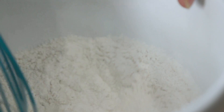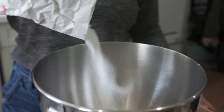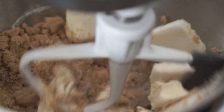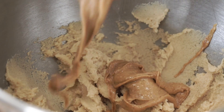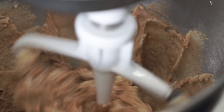In the bowl of our stand mixer, we're going to cream together some vegan butter, some white sugar and brown sugar. We want to beat that until it is nice and light and fluffy. We're gonna add in our peanut butter and then mix on low until just blended in. And while it's still on low, we're gonna add in our flax egg and vanilla.